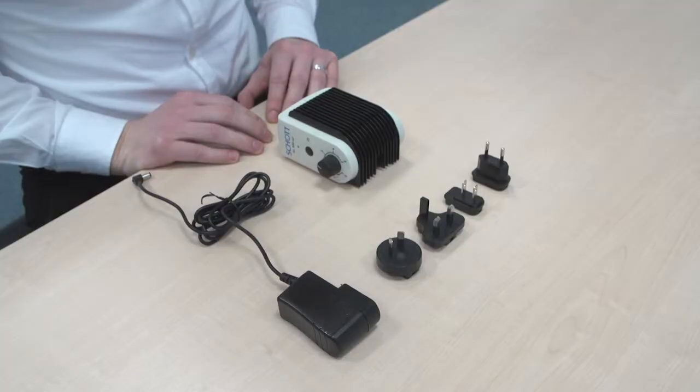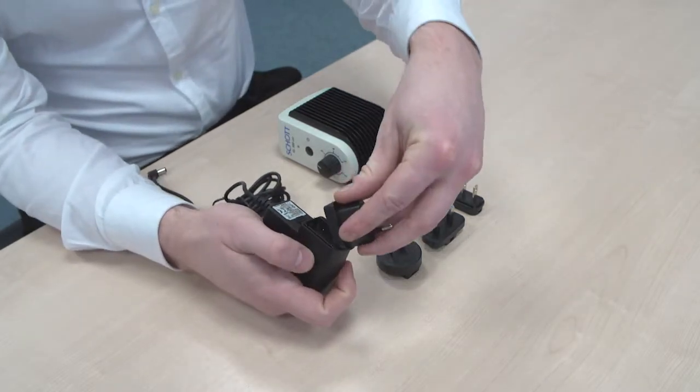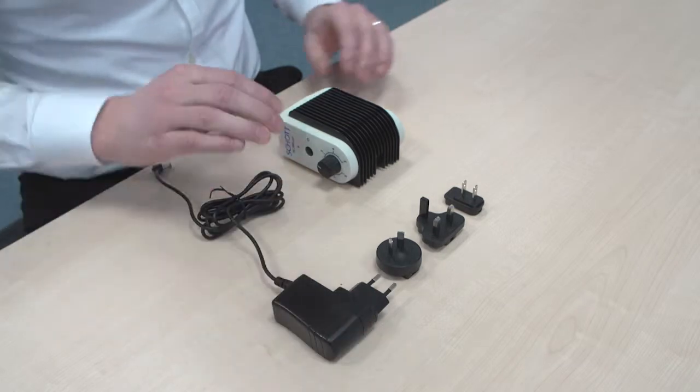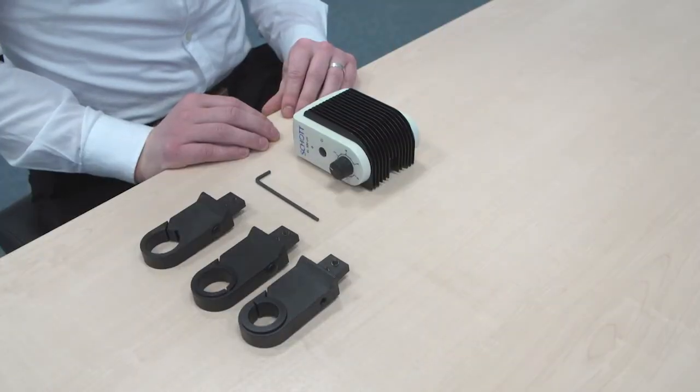Upon unpacking the product, simply select the appropriate power adapter and insert it into the power supply. In order to attach this product to a microscope,